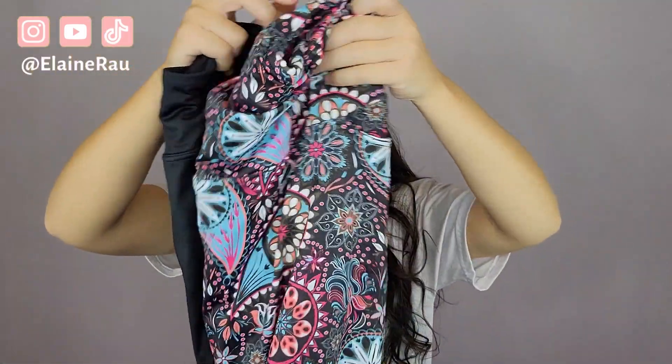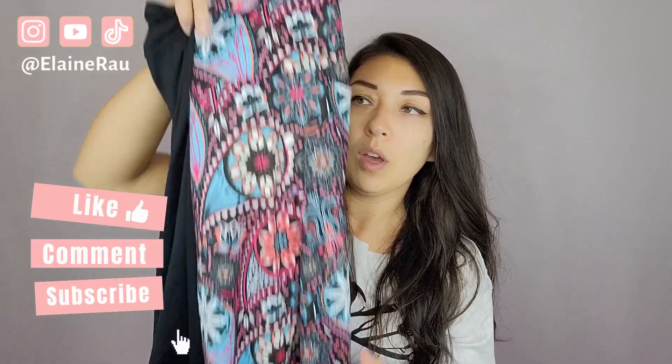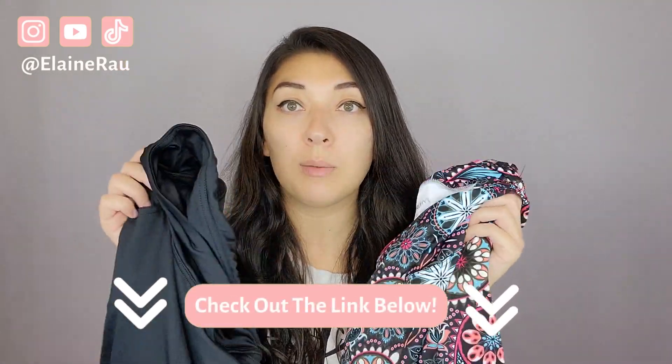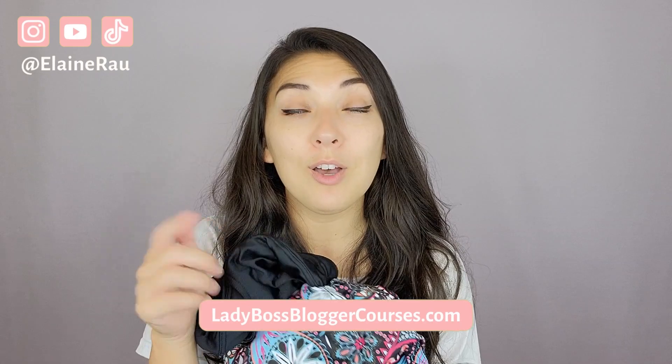The only difference is that this one has little slits on the side and is slightly shorter. So it is just slightly shorter than the other one. There are different designs you can choose, but if you want to purchase these in particular, they're in the link below. If you are interested in learning how to become a product reviewer, I have online courses for you in the link below. I'll see you in the next video — bye!